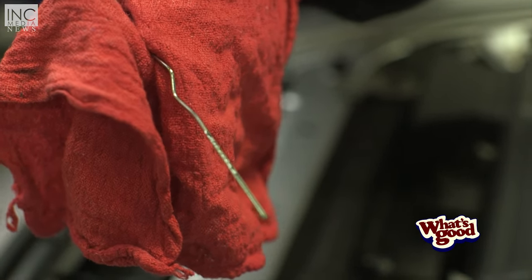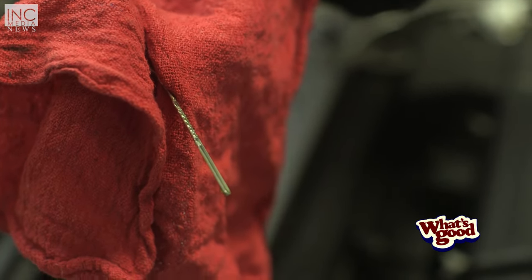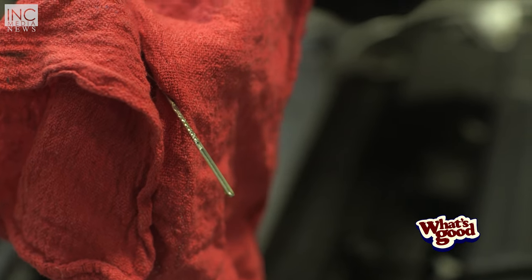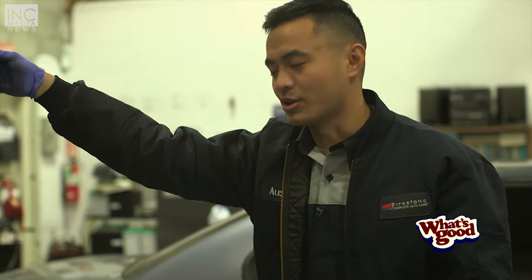This is my engine oil dipstick, and as you can see there are markings. You want to be in between these marks — that's going to indicate that you're okay on your oil levels. Full line is okay. And that's it — that's how you change your oil.